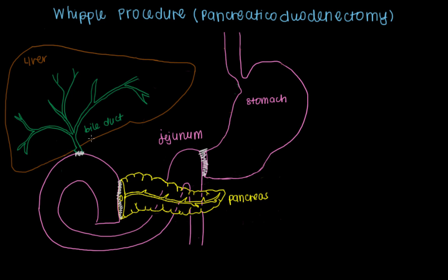These new connections have special names. The connection between the stomach and the jejunum is known as a gastrojejunostomy, or a GJ anastomosis — so we'll just call it GJ. The connection between the pancreas and the jejunum is a PJ, or pancreaticojejunostomy. And the connection between the bile duct in the liver to the jejunum is called a hepaticojejunostomy, or HJ.